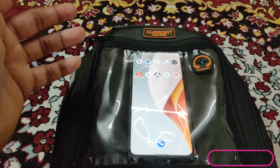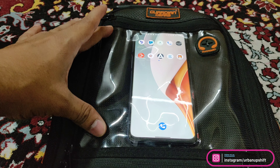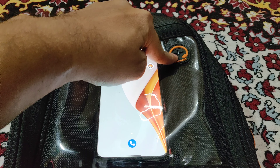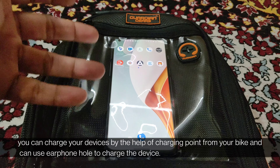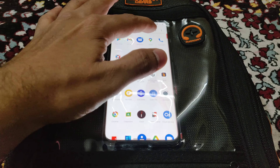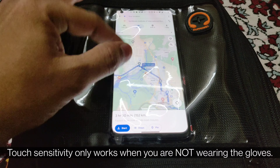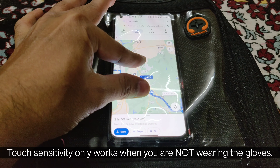They've given a mini transparent pocket in which you can keep your mobile phone. This phone is a OnePlus Nord 2, around 6 inches, and it fits well. There's also a hole for an earphone, which you can also use to charge your phone if the battery is low. The pocket is touch-sensitive, so on the ride you can use it to navigate — and the touch response is very good with no lag.